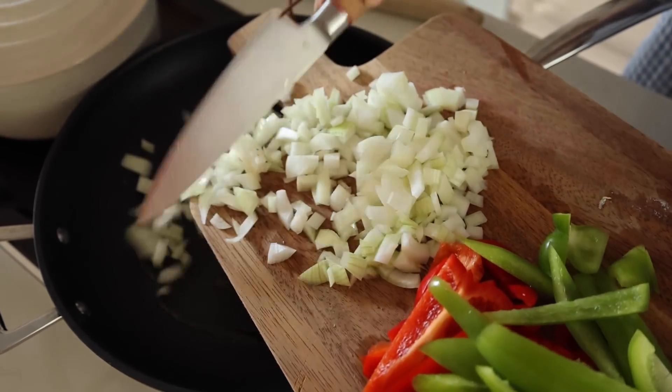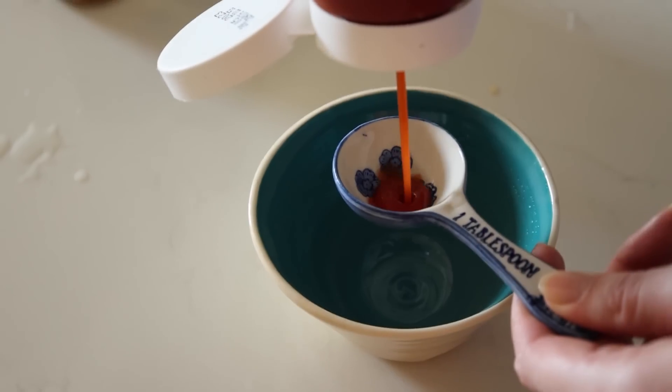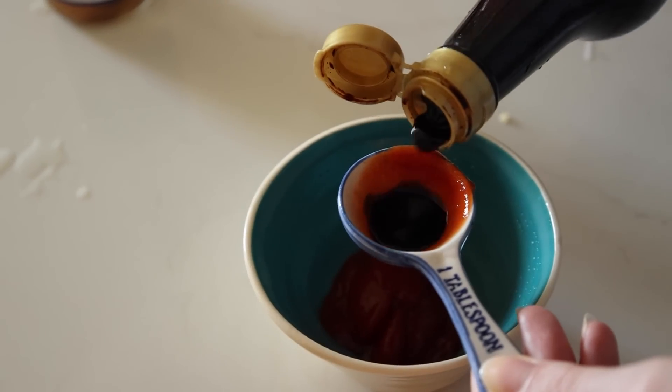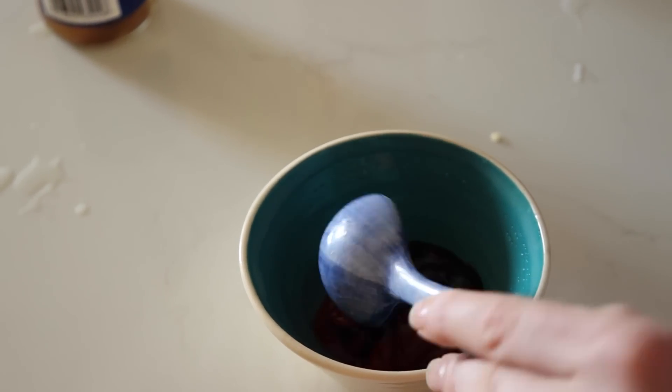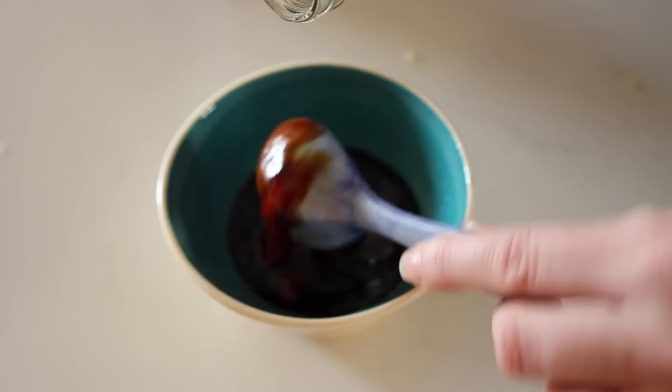I'm going to add one onion and some garlic to the pan. For the sauce we'll use two tablespoons of ketchup, two tablespoons of soy sauce — I'm going to use dark and light soy sauce — and three tablespoons of rice or cider vinegar.